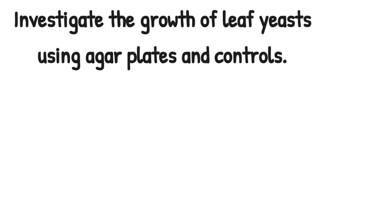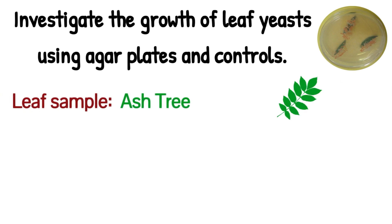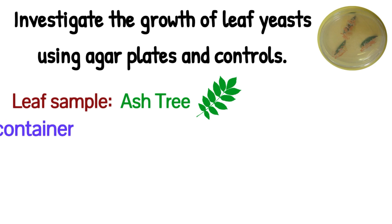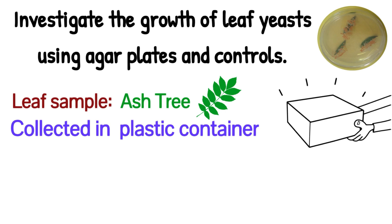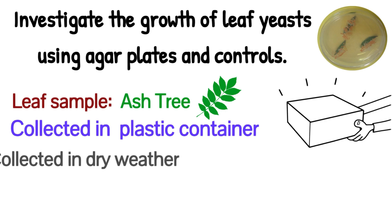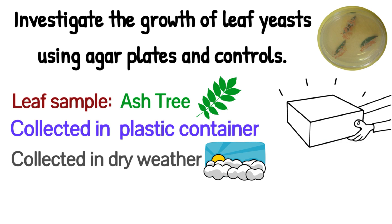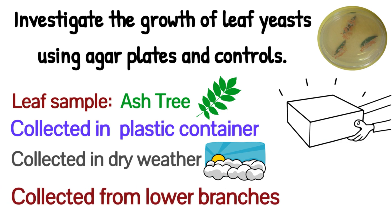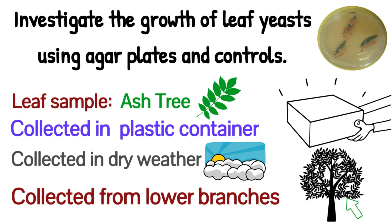The first practical in Unit 3 is to investigate the growth of leaf yeast using agar plates and controls. The leaves we use are ash tree leaves, collected in a very particular way. We collect them in a plastic box on the morning of the practical, and generally it has to be fine weather. The plastic box prevents damage to the leaves, and dry weather is needed because rain can wash off the leaf yeast. It's very important that you collect leaves from the lower branches, ideally in September, as these lower leaves have been around longer, so the chances of finding many yeast colonies on them is greater.